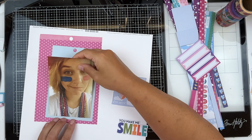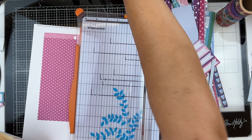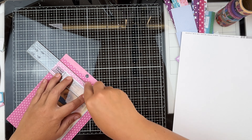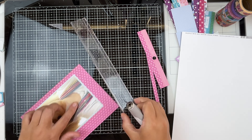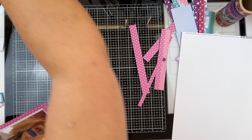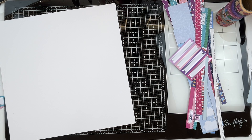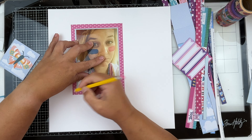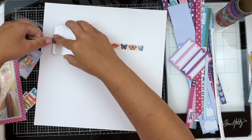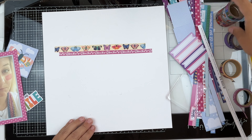Let's start by matting our photos. For the first photo I stuck it down to the paper and trimmed it with my paper trimmer, but on the second mat I wanted an exact measurement, so I pulled out the Perfect Layers tool. I've used this for years and love it because it gives me the exact measurement I want. I've marked where my photo is going to be and now I'm going to start the process of building my layers.